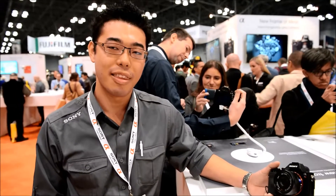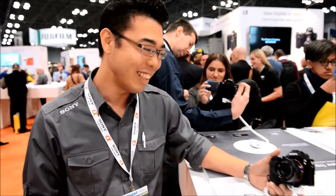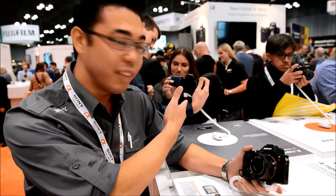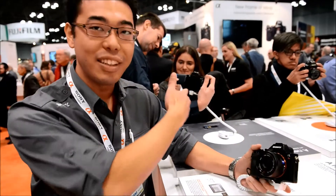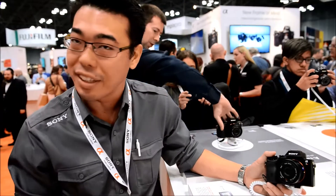Hi, this is Mike from Cometa Camera, and I'm with Kenta from Sony to show us the new Alpha 7R. Hello, nice to see you. We do have the Alpha 7 and also the Alpha 7R and the 7 here. And this is actually the first time we're showing it to the public, so this is a big deal.